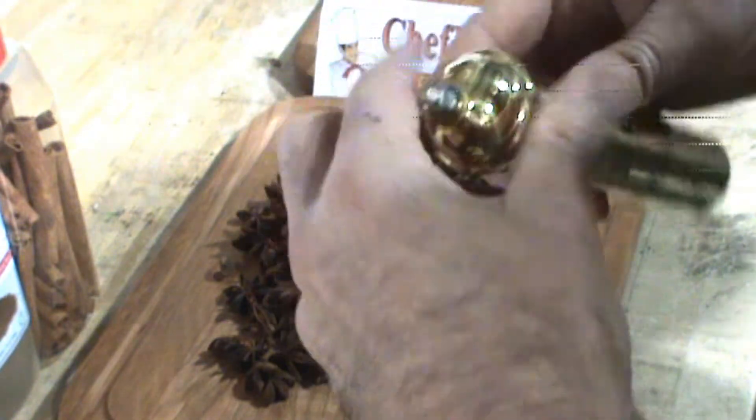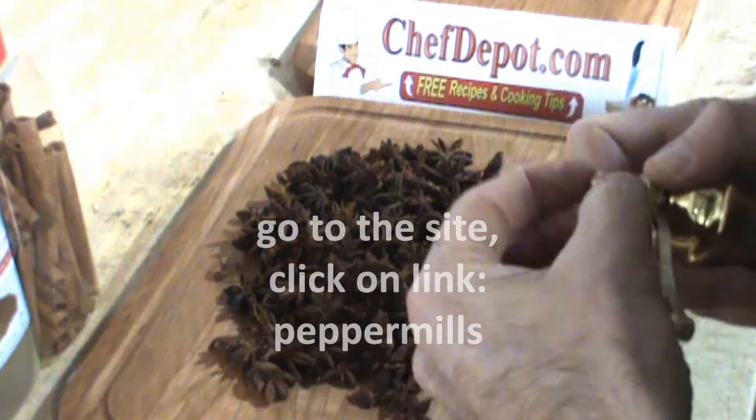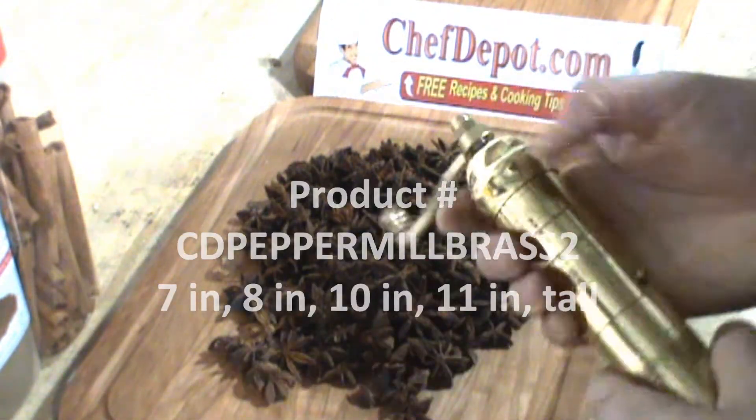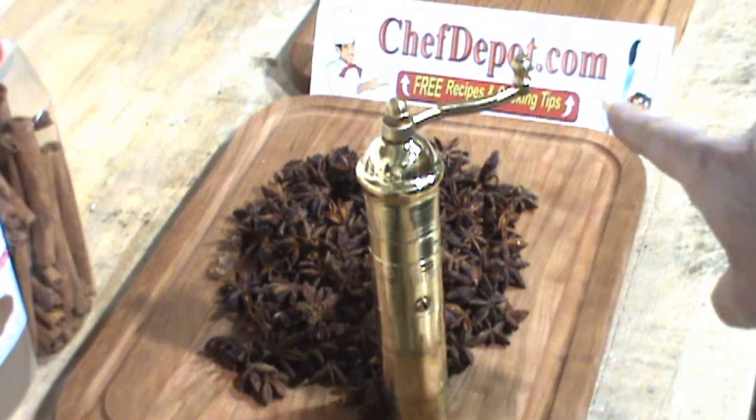That's my review. These come in many sizes and many shapes, and this is solid brass. They're in stock at your sponsor, Chef Depot dot com.